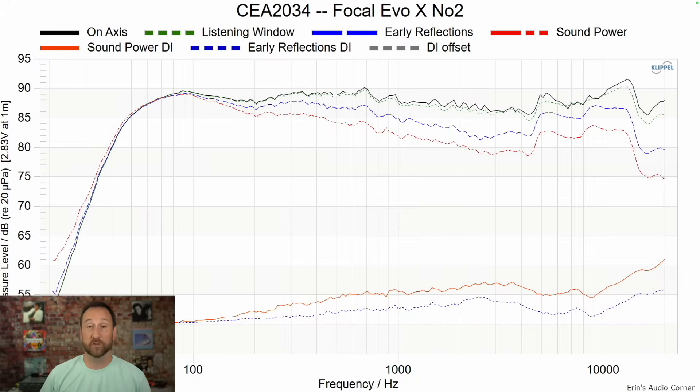If we look at the CEA2034 data set, we see the same information as before. Note that the listening window tracks the mid-range pretty well in the on-axis response, and the same with sound power and early reflections. Basically, while the on-axis response is doing some odd things, the overall horizontal directivity isn't as bad as this data makes it look. When you break the components down, you'll see what I mean.